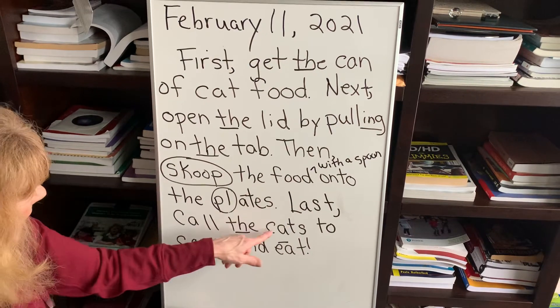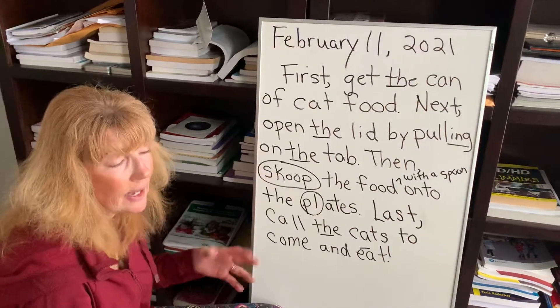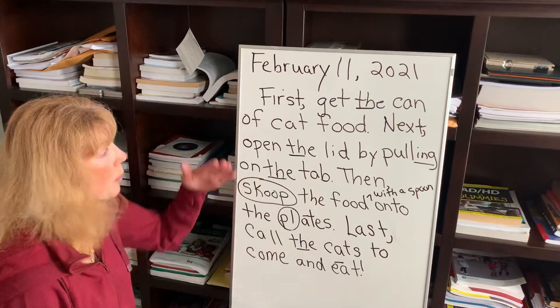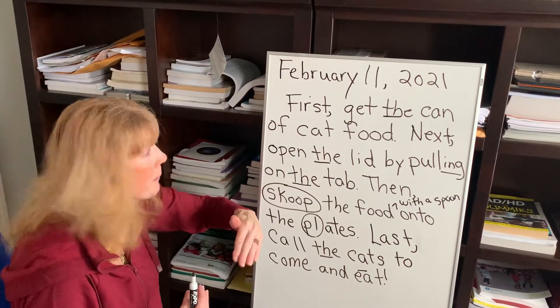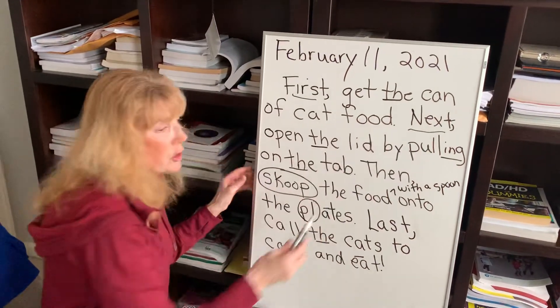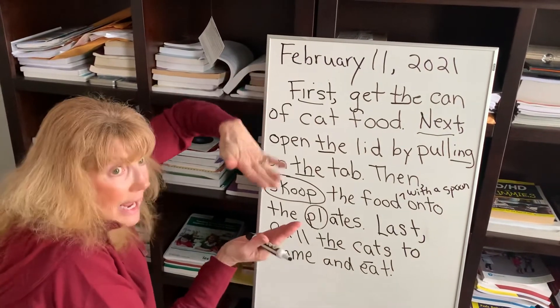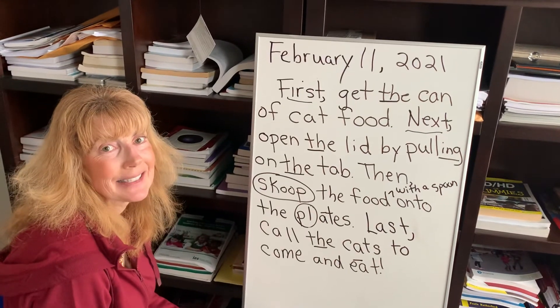Last, call the cats to come and eat. So, my friends, always go back and reread. Also, Harrison, this is for you, honey — when you have that scaffold where you're writing down each step using these words, when you write in your journal, make sure it's like a paragraph. Put all the sentences together and make a paragraph like this. All right, thanks guys, bye!